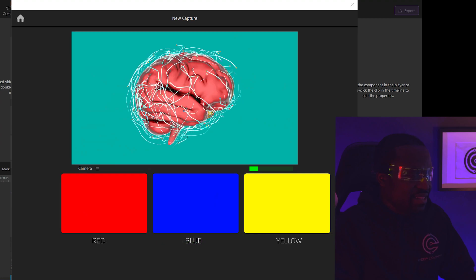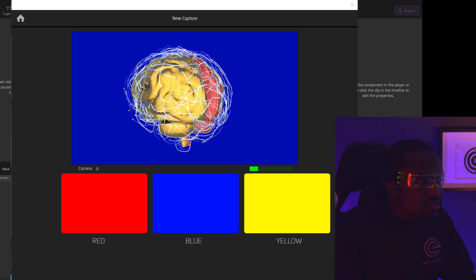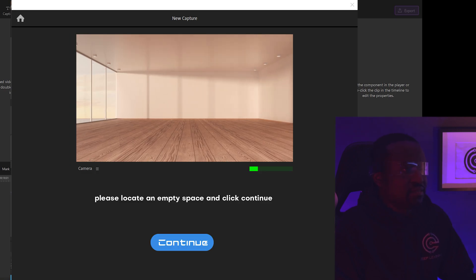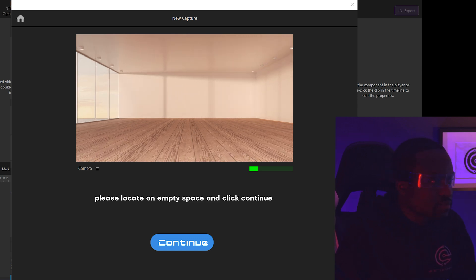So it asked me to do a couple more images and I'm going to skip through that. The next step involved some color calibration to try to see how my brain perceives color. When ready, think about the following colors in the order they appear: Red. Blue. Yellow. Next, we are going to calibrate your joint movements. Please locate an empty space and click continue.